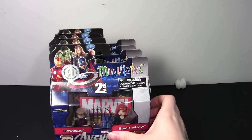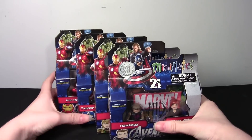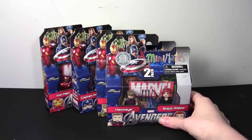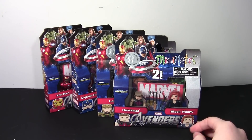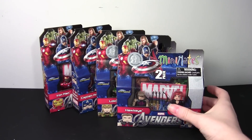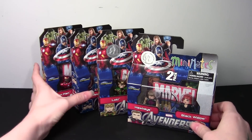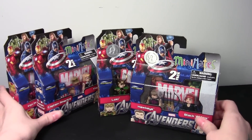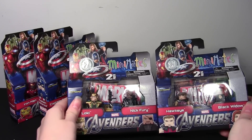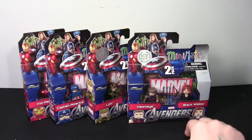It is the Avengers Movie Series Mini-Mates! And I've had these on my wish list since the movie came out. I had on my list that I want all eight, and even I wasn't able to find all eight — I was usually only able to find these two. And now I can see why: apparently these were Toys R Us exclusives. But I guess my dad found them all from one seller, and this is really cool.